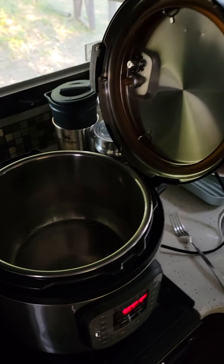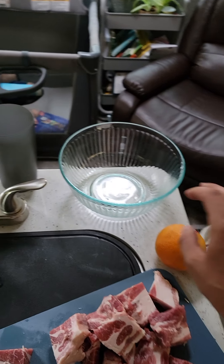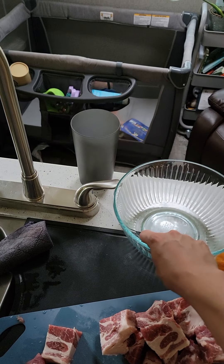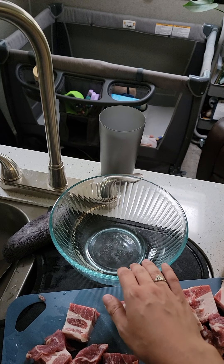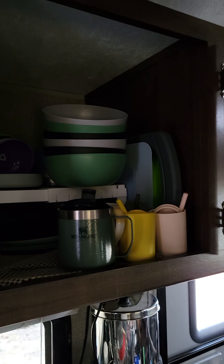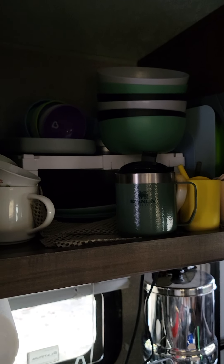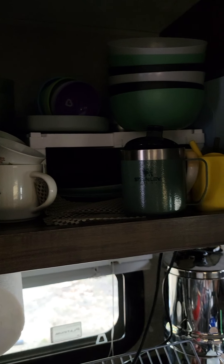So I'm just cutting up some pork butt for carnitas. I wanted to share how we actually ended up deciding to use quite a bit of glass instead of buying a bunch of plastic stuff. We did buy some plastic ware from Target — bowls and plates — just so that stuff's not clanging and banging around.